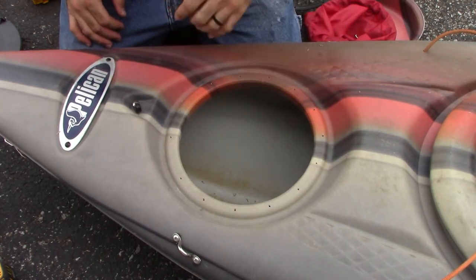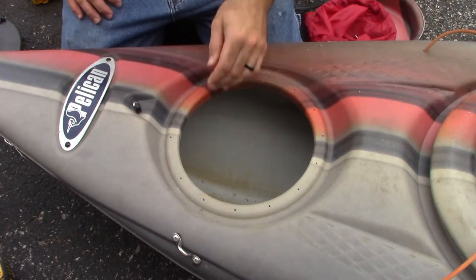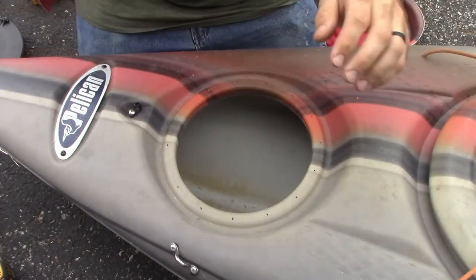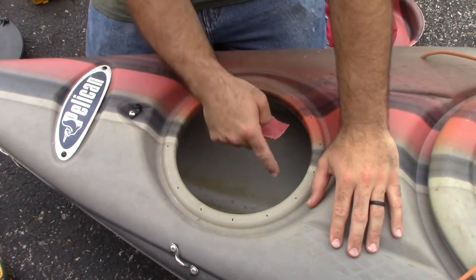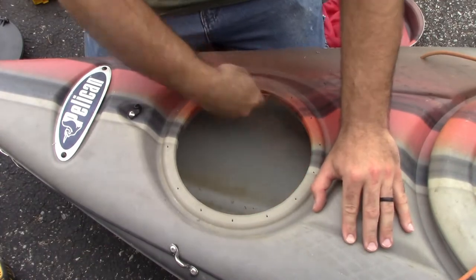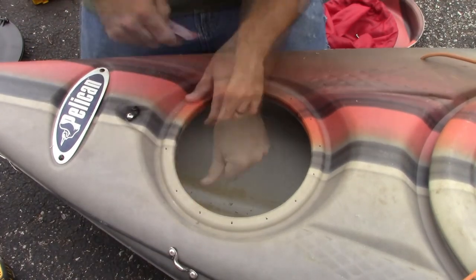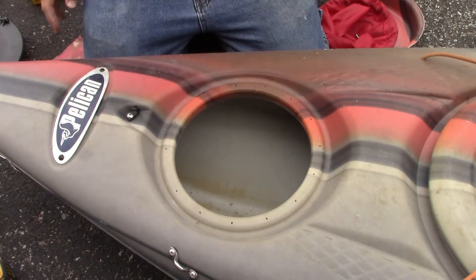Now before I actually install this, now that I've got all this stuff lined up, I'm going to go ahead and get some sandpaper and run along the inside edge here to make sure there's no sharp edges. I've got a piece of 120 sandpaper — I'm just going to kind of go over these edges real quick to make sure there's not a sharp edge on it. Alright, that feels pretty smooth around there.